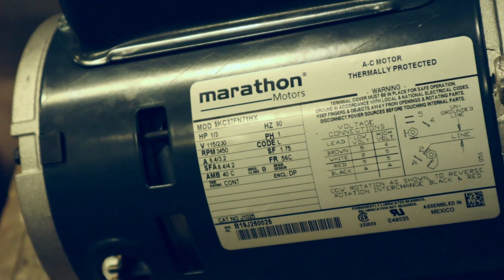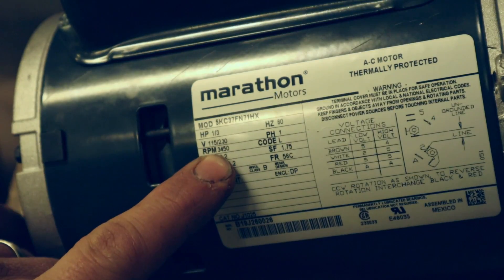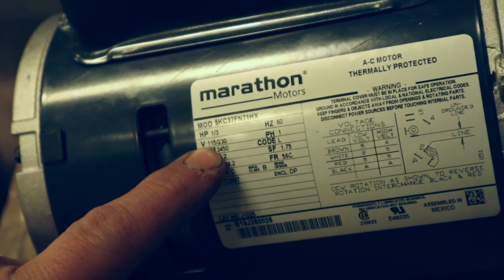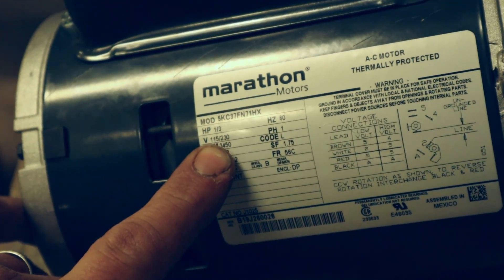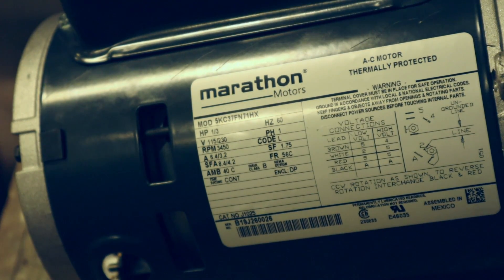So I told you I'd explain the concept of a dual voltage motor. This is a simple third horsepower single phase motor — that will be written right there: phase 1. The RPMs are important. When you're ordering replacement motors, you need RPMs, phase, and voltage. This can either be 115 volts or 230 volts. With your voltages, you're allowed a 10% swing and the motor will operate safely. So say you have a 240 volt circuit running at 220 volts — you're fine. You have to watch it either way though.